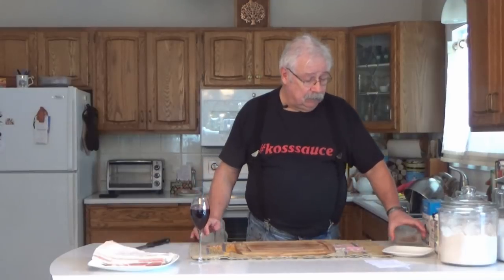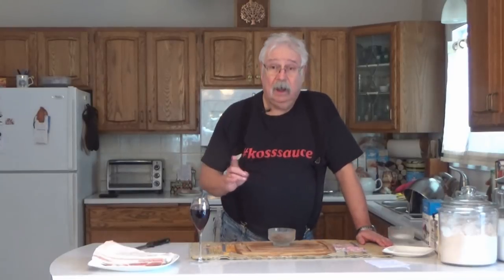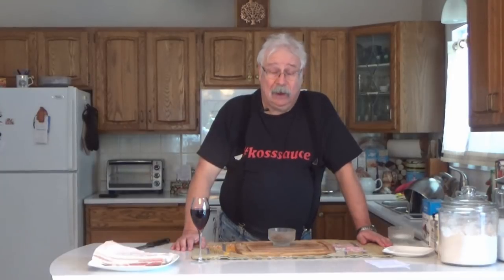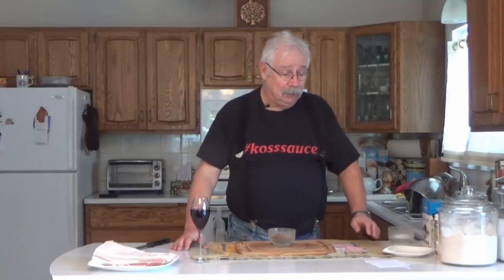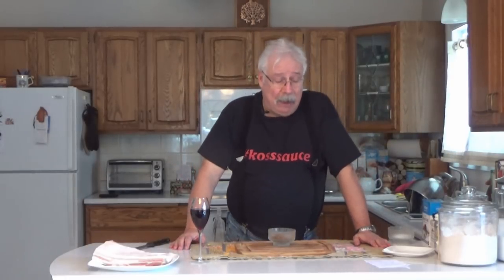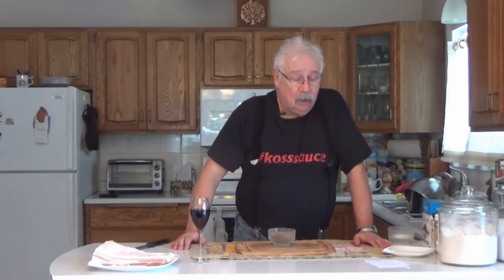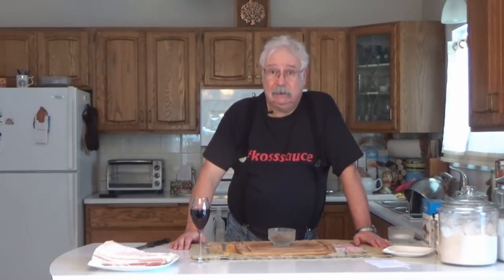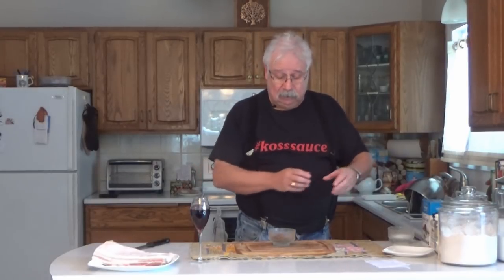Let's mix up our dry cure and we'll start with brown sugar. For each kilogram of pork, you're going to use 30 milliliters or 25.8 grams of brown sugar. For you Americans, for each pound of pork, you're going to use two and a half teaspoons of brown sugar, or 0.35 ounces. If you had two kilograms of pork, you double it; if you had two pounds, you double it. Just multiply times those figures.